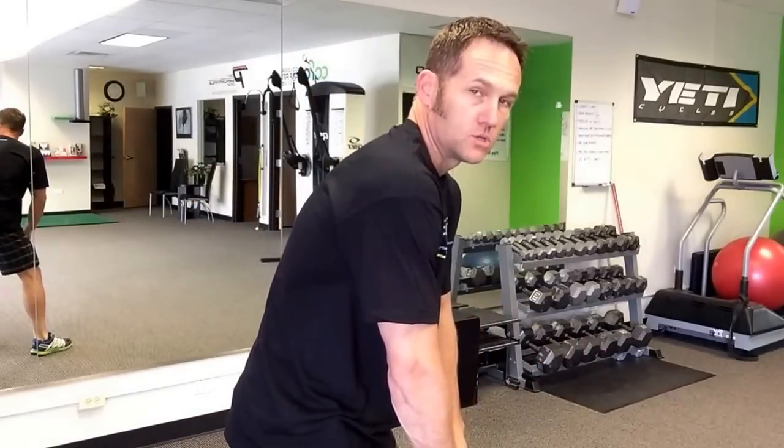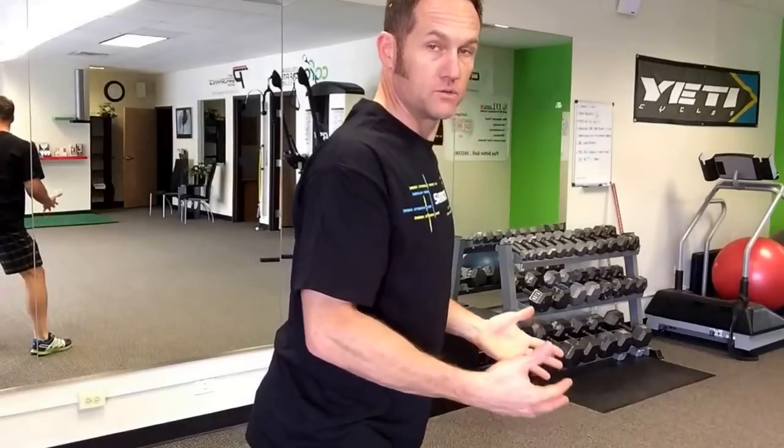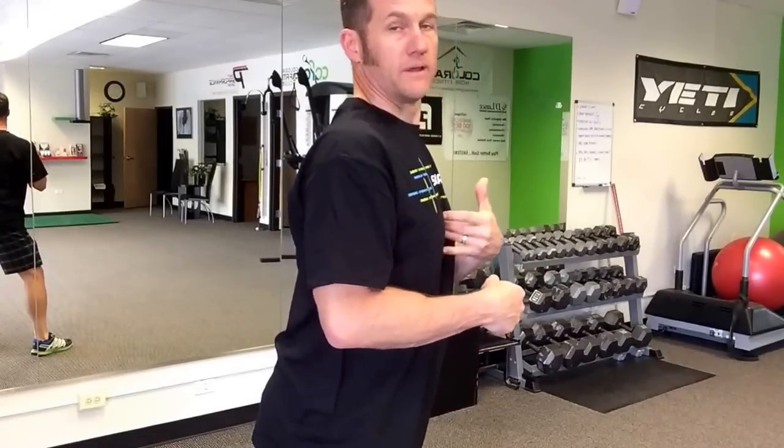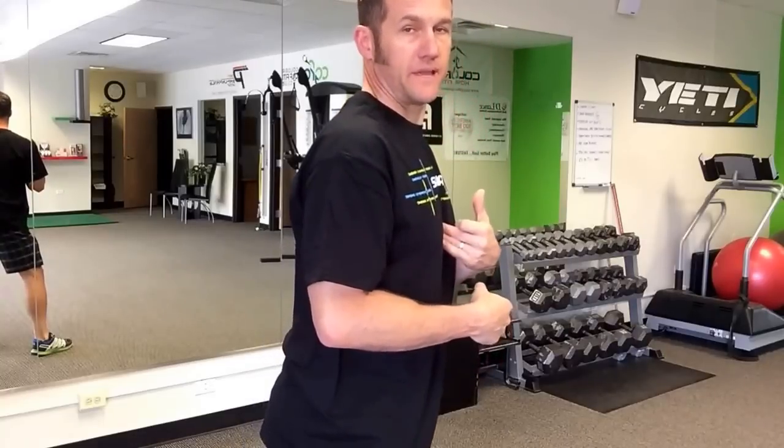And we always start with posture, then we talk about soft tissue. So we do our stretches to stretch out our chest so that we can at least have the ability to better retract our shoulders and to get this better T-spine, or thorax extension, which helps your breathing mechanics.